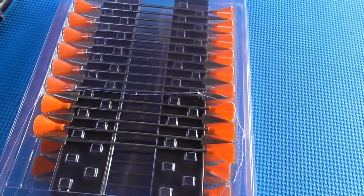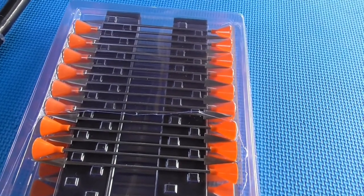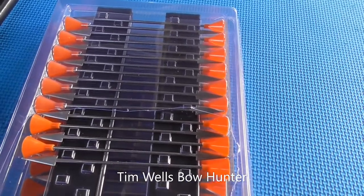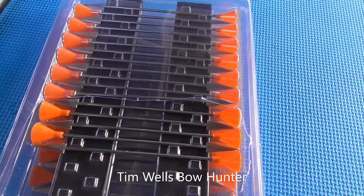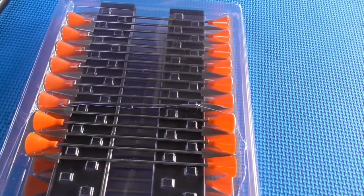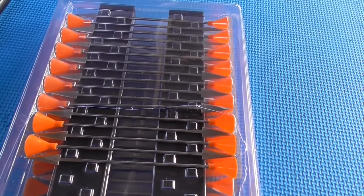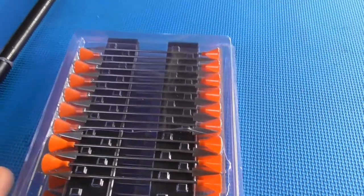If you want to know how much damage these darts can do, you can check out Jim Wells, an American hunter who used these darts and his blowgun to take down big animals such as bear and deer. Anything that you can take down with a bow, you can take down with these amazing products.